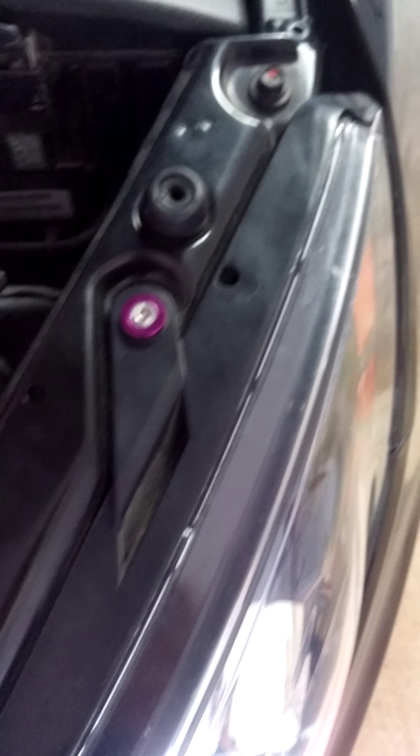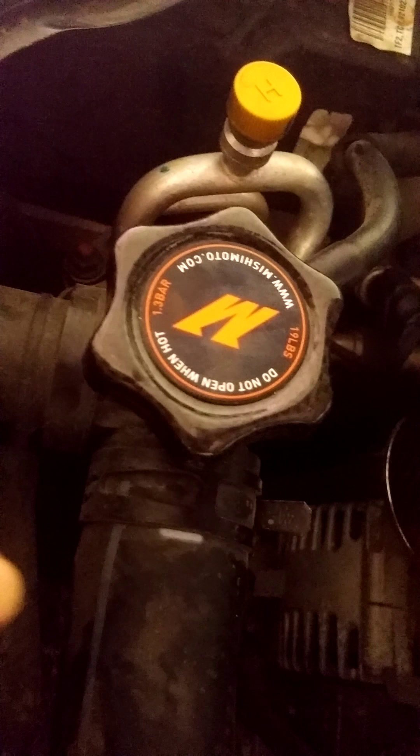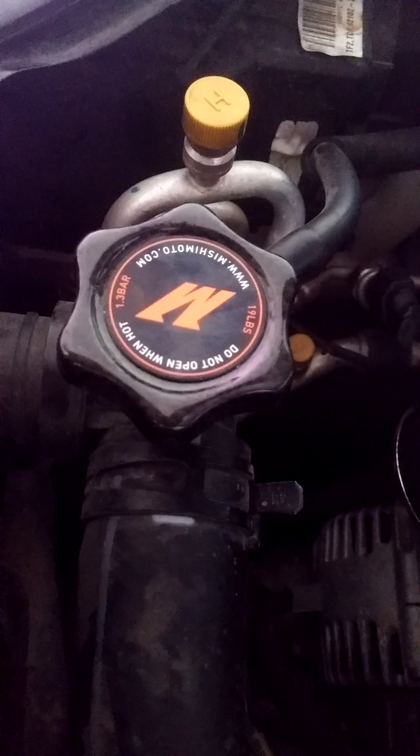Of course, we bought these little engine bay dressing bolts — they're fun, just a nice little touch for cheap. Here's the Mishimoto radiator cap. Looks really cool, so we've got the little carbon fiber one.